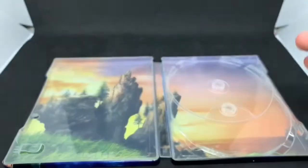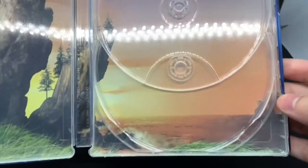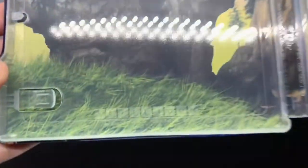And the Blu-ray disc right there. And some scenery right there on the inside — not too bad at all. That front and back is way better, but I do like this as well.